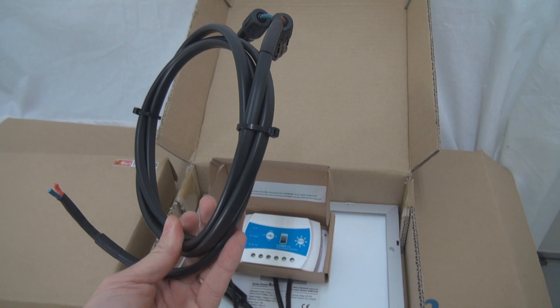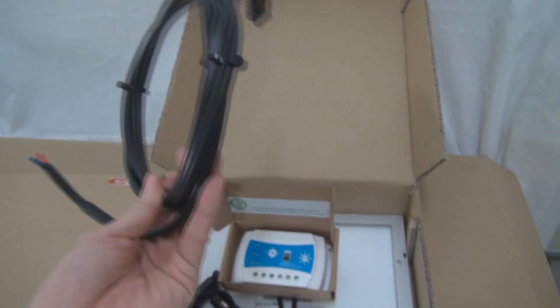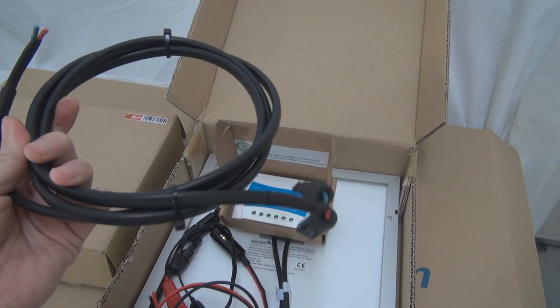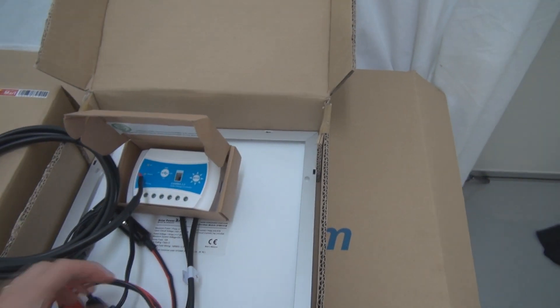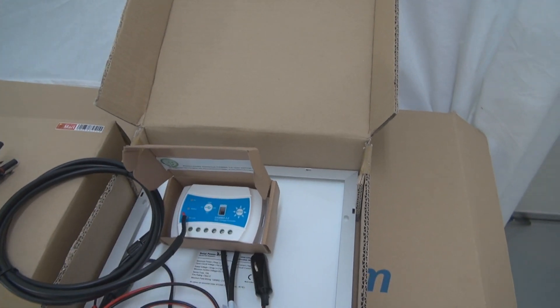Let's say you're going traveling and no one is around to start the car for a long duration — your battery becomes flat. With this kit, using the 2-meter long solar cable, you can plug into the industrial solar panel, then into the Gamma charge controller, and then plug the cigarette adapter into your car. You will be able to charge your car battery.